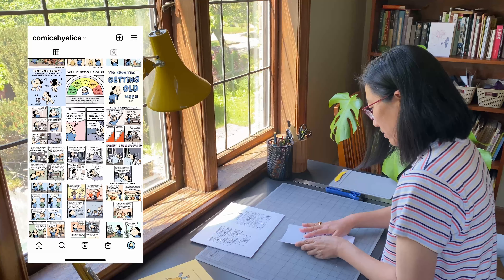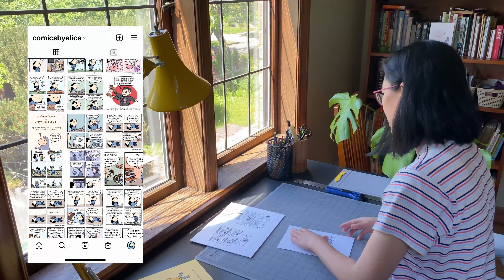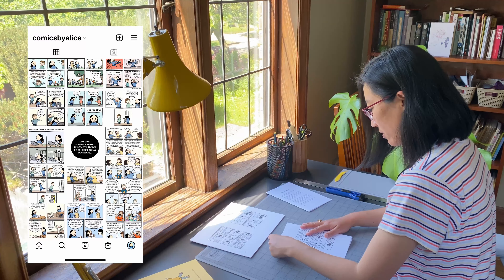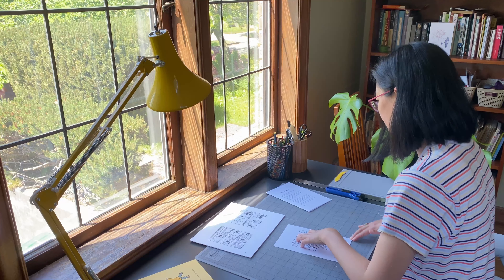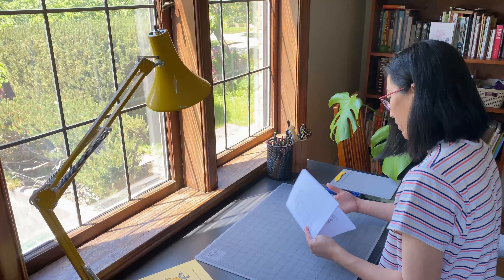My zine is a collection of comic strips from my webcomic, Comics by Alice. I always meant to come up with a better name for this webcomic, but now that name has kind of stuck. The comics are based on my experiences as an artist and chronically depressed person, so read at your own risk.